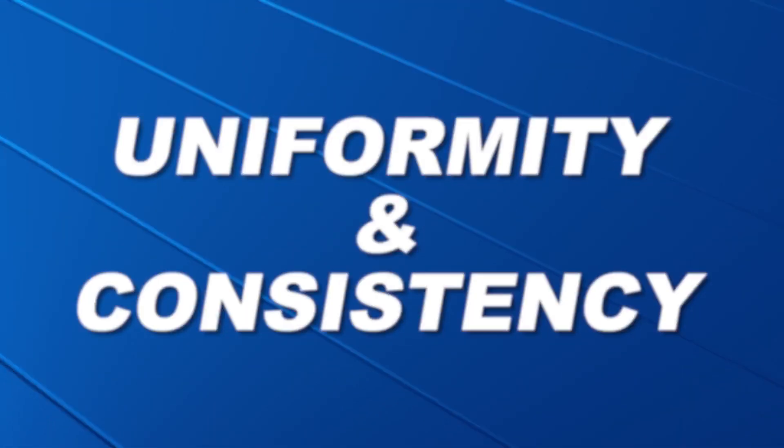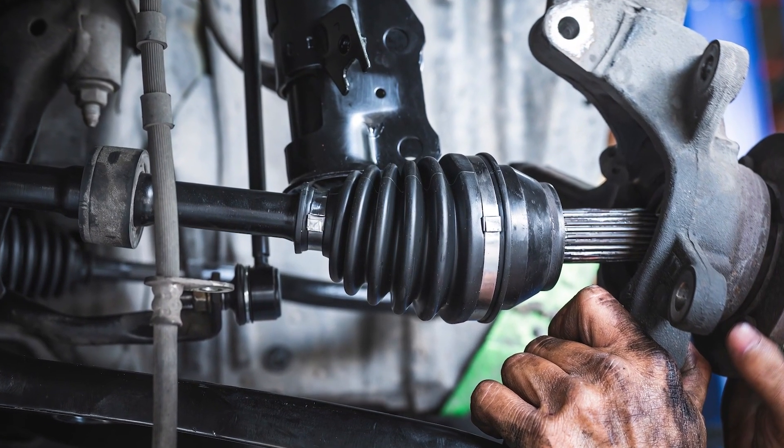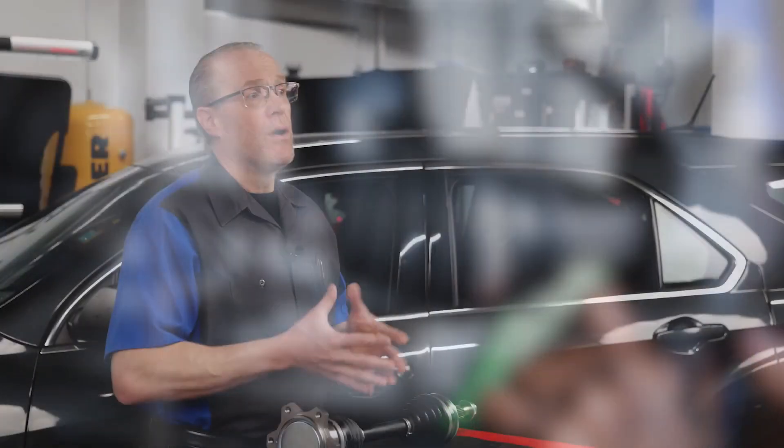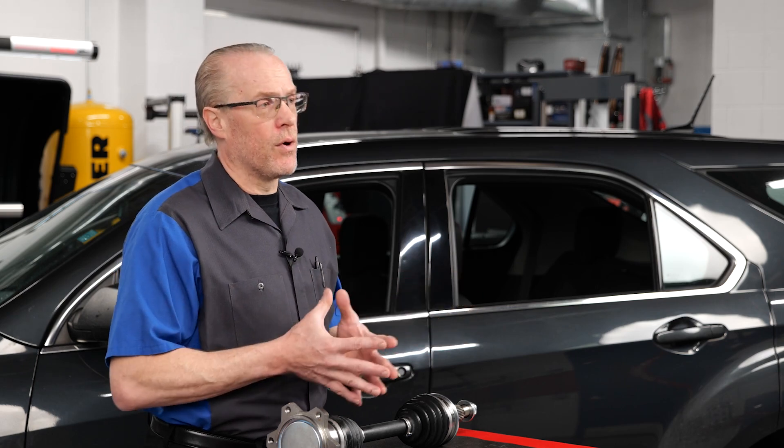Uniformity and consistency: matching OE torque requirements helps maintain uniformity and consistency in the reinstallation process, which will also help reduce the likelihood of issues related to uneven torque distribution down the road.